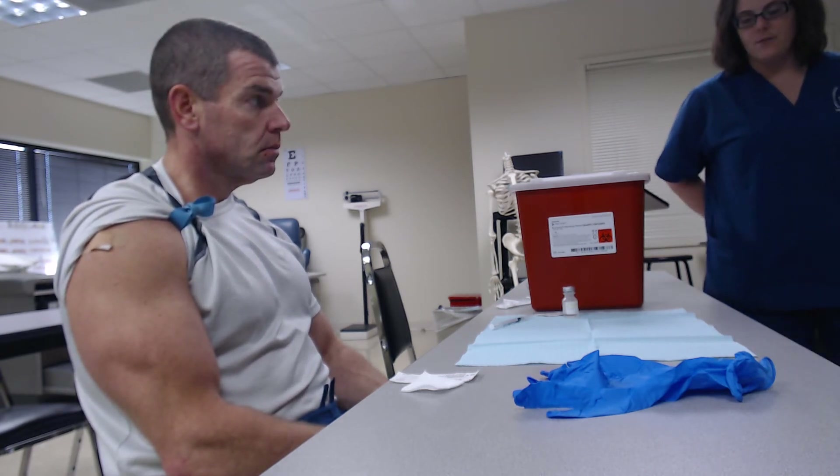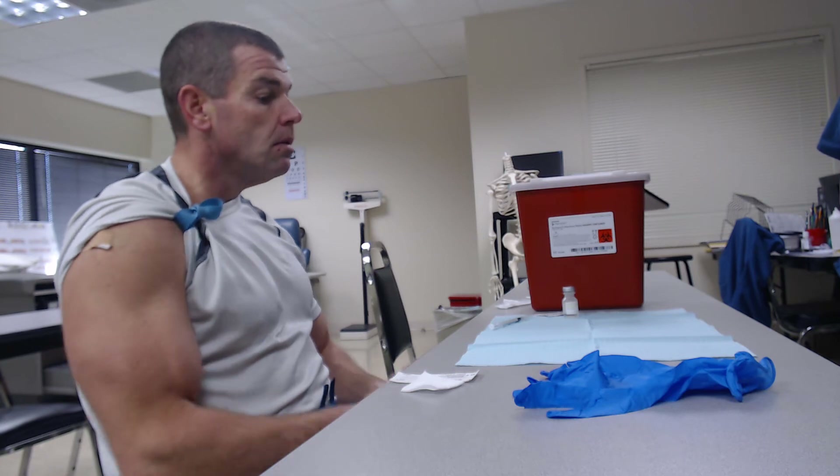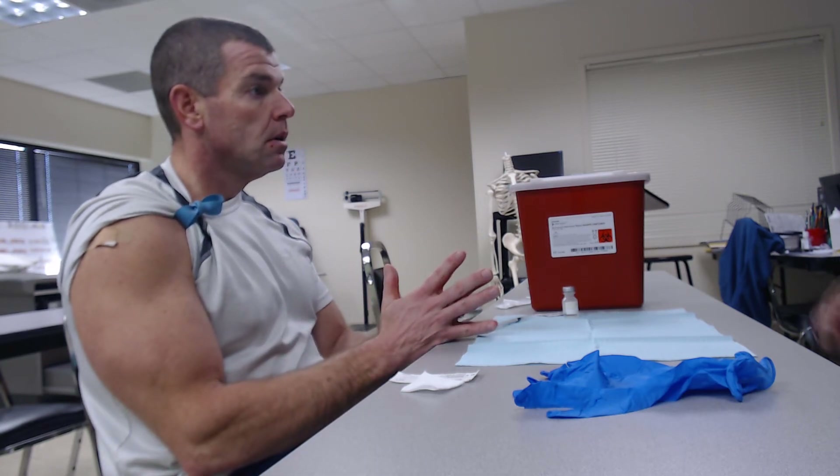Next thing you want to do is instruct your patient on what you're going to be doing today. I'm going to be giving you an intradermal injection. What do I need to do? Lay out your forearm for me please.